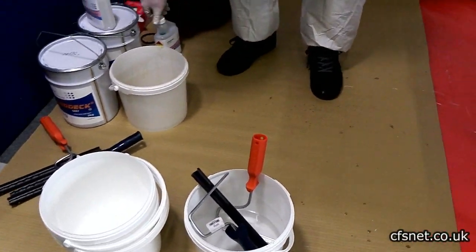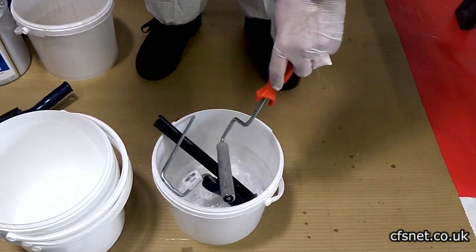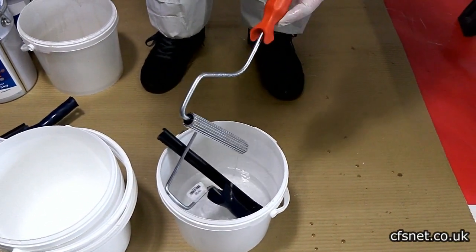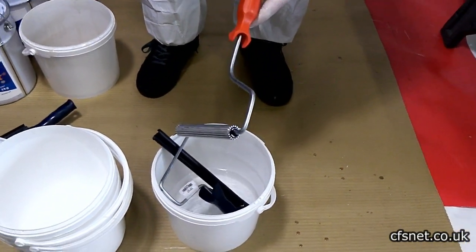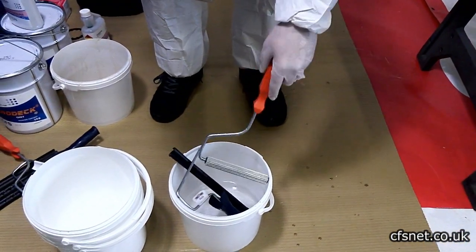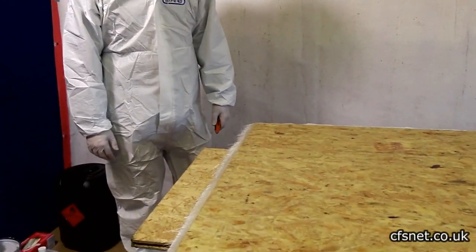For tool cleanup, the tools being reused for the next samples are left in acetone. Give them a good slush to keep them clean and free of resin setting hard — the acetone will dissolve the resin off the tools.